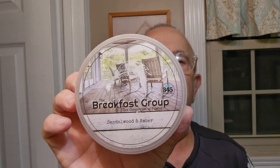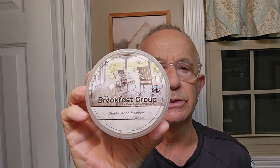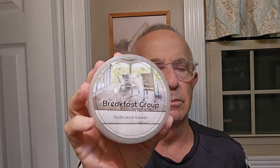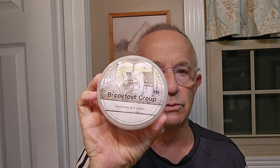Today we're going to be using a soap from the 345 Soap Company called The Breakfast Club. This is a sandalwood and amber scent. I would say it's heavier on the amber than the sandalwood, but it's a very nice, strong scent — probably a 7 out of 10 on the scent scale.